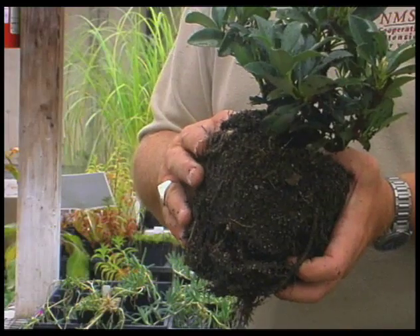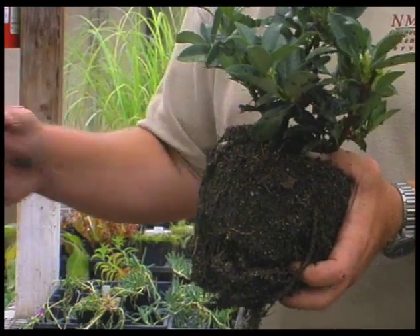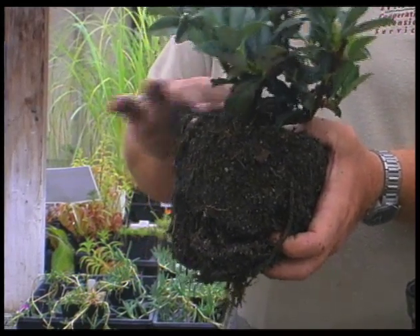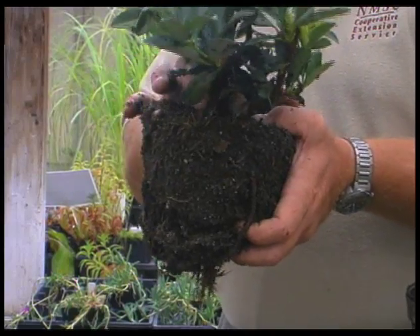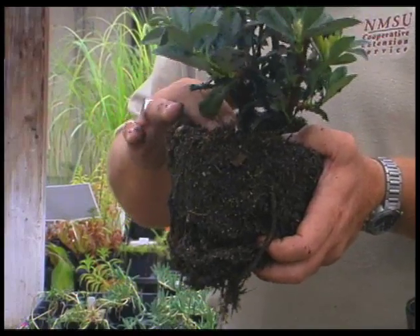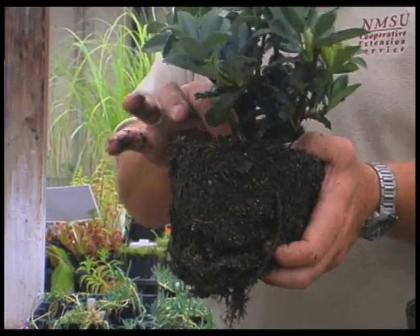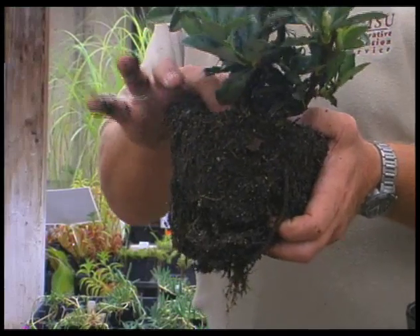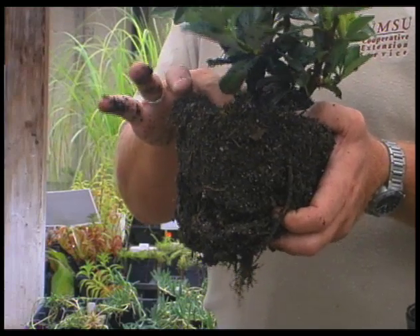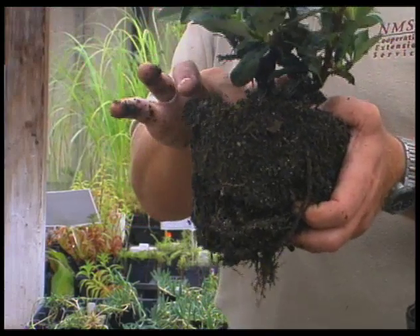If you get water on the plant quickly, those roots should take off into the native soil just fine. Also, we want to make sure that the bottom of the plant is even with the soil level. Sometimes plants get planted too deep in the pot, so we want to dig down and find where that first set of roots is coming off — that is going to be the top of the soil level, and that's where you want to plant it.